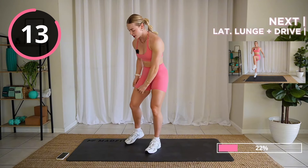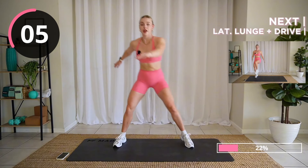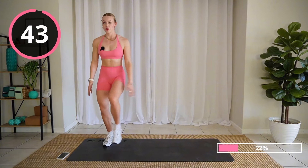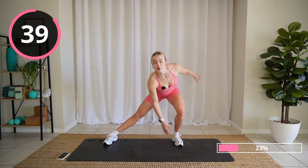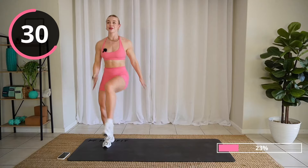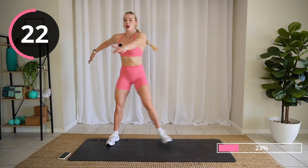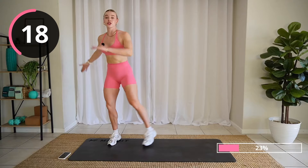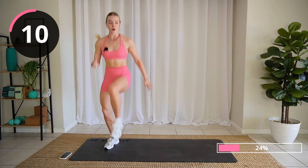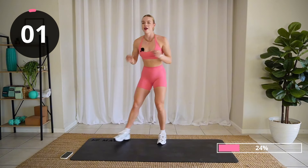My legs are tired already. Good job, friends. Side lunge — drive. You do not have to jump, up to you, however you're feeling. Let's go. Remember, we're pushing ourselves but we're also pacing, especially with these lower body moves. Keep it up. Remember, we're not repeating any of these. So each 45 seconds is your chance to give it your all.